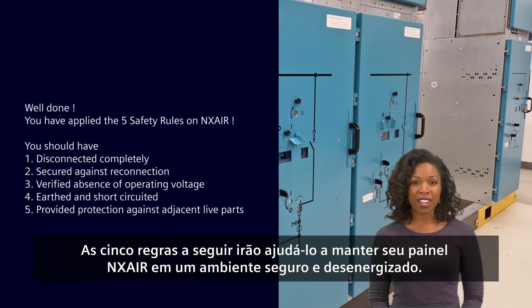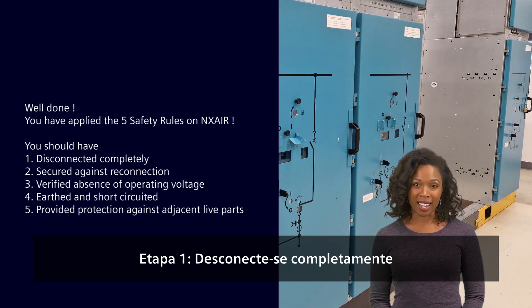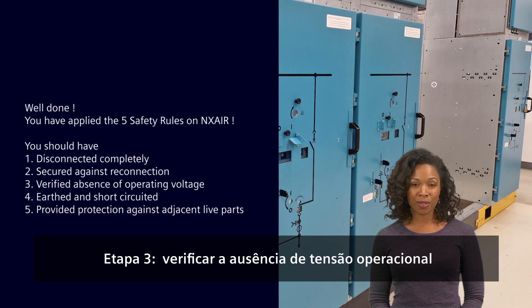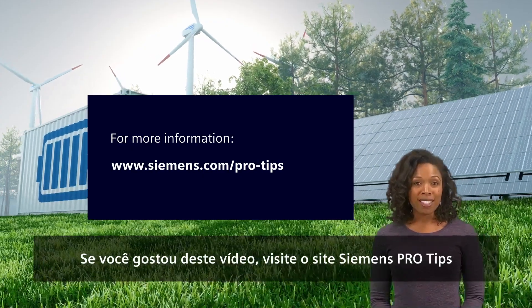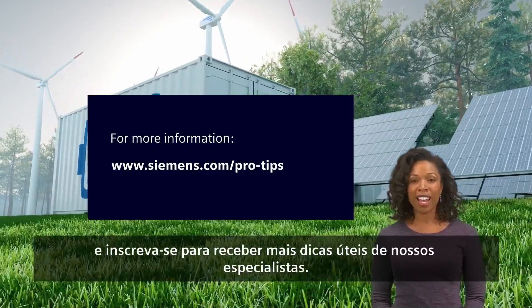The following five rules will help you maintain your NX Air switchgear in a safe and energized environment. Until verified, all electrical sources are assumed to be energized. Step one: disconnect completely. Step two: secure against reconnection. Step three: verify absence of operating voltage. Step four: earth and short circuit. Step five: provide protection against adjacent live parts. If you enjoyed this video, please visit the Siemens ProTips website and sign up to receive more useful tips from our experts.